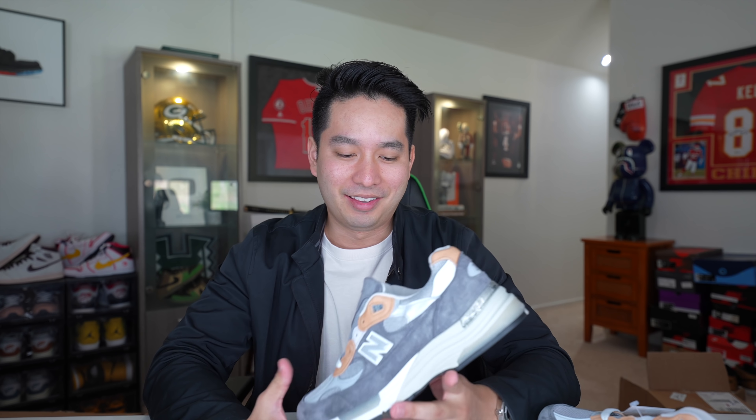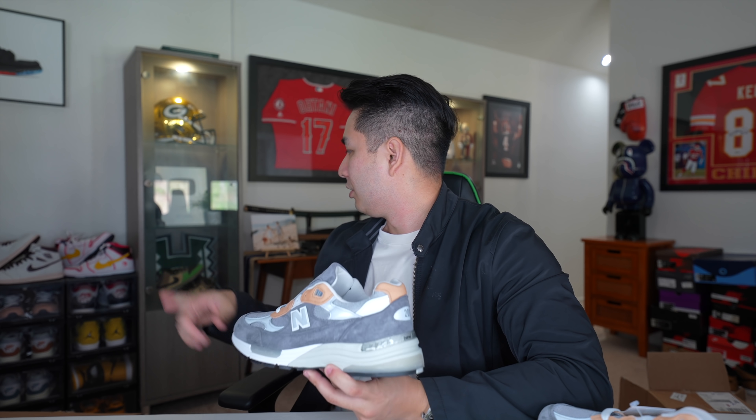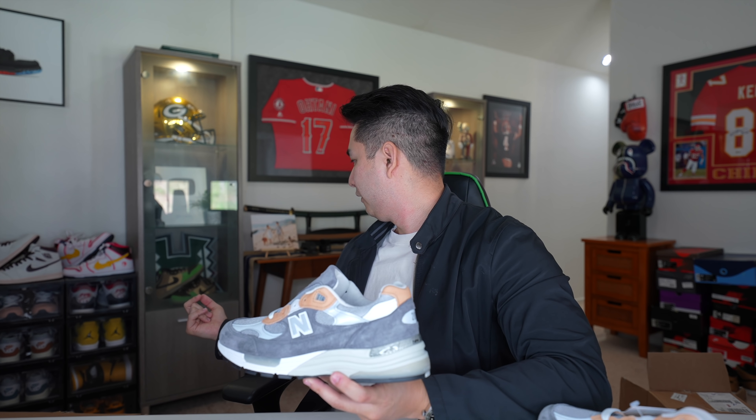I've said it before in a couple other videos — I don't know if it's just because I turned 30 or I just had my first son, but these chunky sneakers all of a sudden, comfort-wise and looks-wise, something in your brain literally switches on when you hit 30 or have a kid, and you're like 'okay, I'm into this kind of stuff now.' In my collection I think I have like three pairs of Jordan Ones now, whereas before I had many, many Jordan Ones.